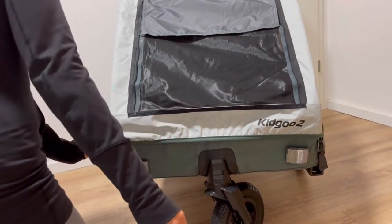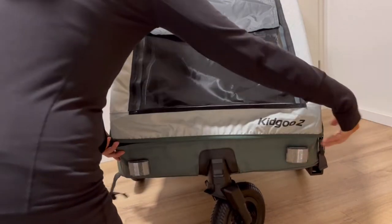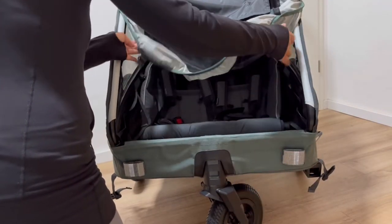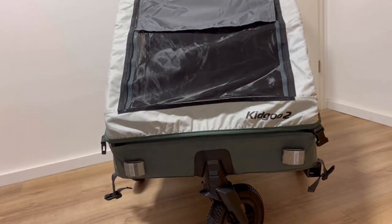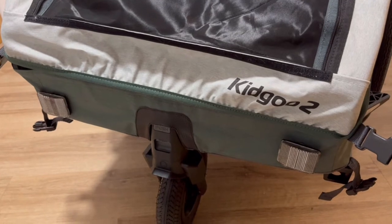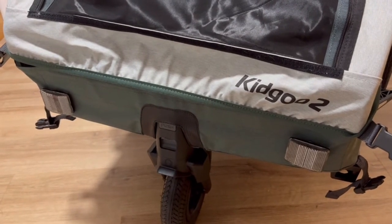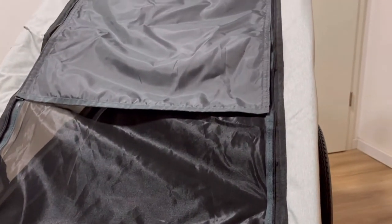As I mentioned, there are clips on the side. You can unclip this side and this side and it kind of comes up easily. In the front you can see the two reflectors on each side. And then up here we're going to take a look at the three-in-one canopy.